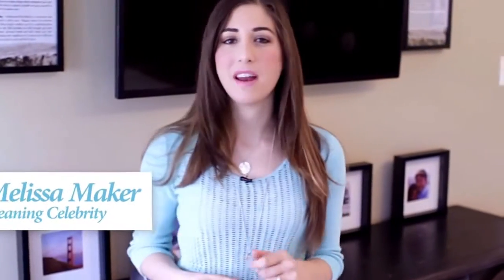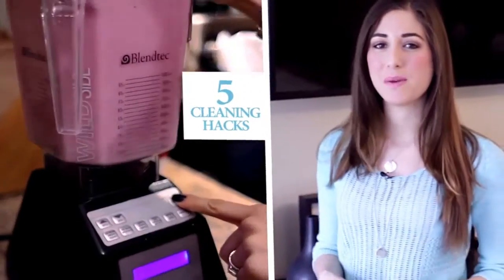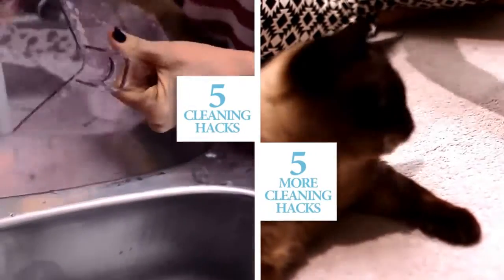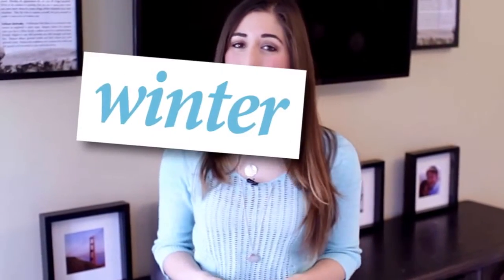Just this past December, we released our very first Cleaning Hack video, which garnered quite a bit of positive feedback and a spot on the Today Show. We decided it was so successful that we would make another Cleaning Hack video the very next week. Well, time has a funny way of flying by and I'm happy about that because I want to see this winter gone. So it's March, and we figure it's a perfect time to make another Cleaning Hack video, so without further ado, here are some more handy Cleaning Hacks.